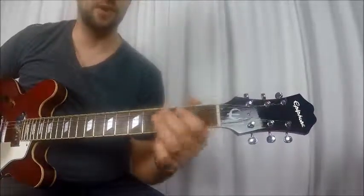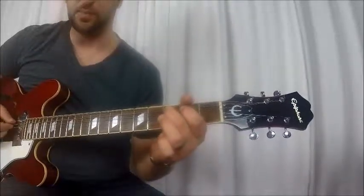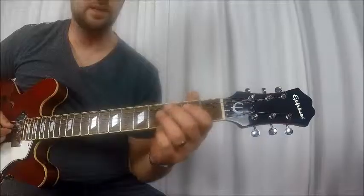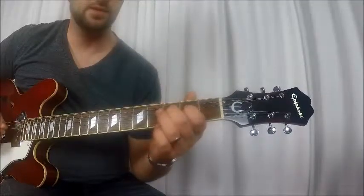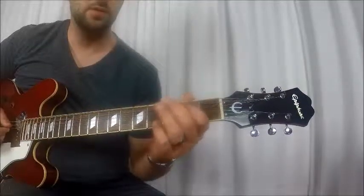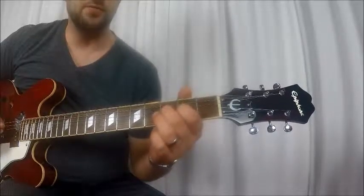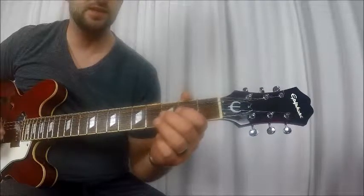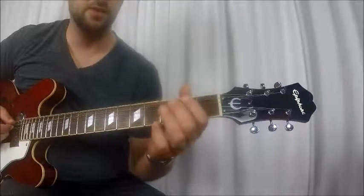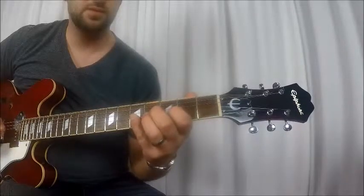Hammer on with your second finger — not your third finger, but your middle finger. Third fret of the A. Open D. Open G. Open D. Second fret D. Third fret D. Fifth fret D. And then open G.